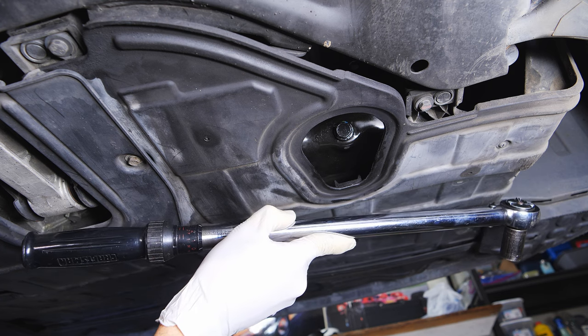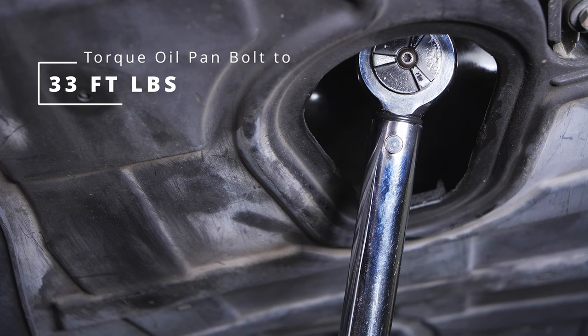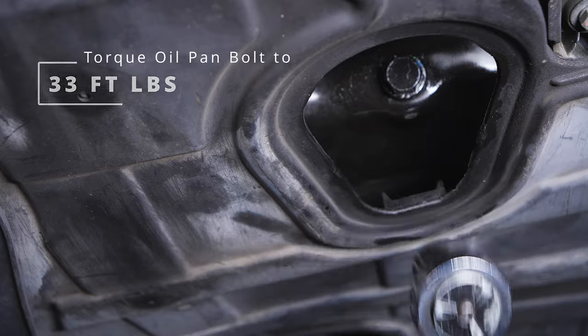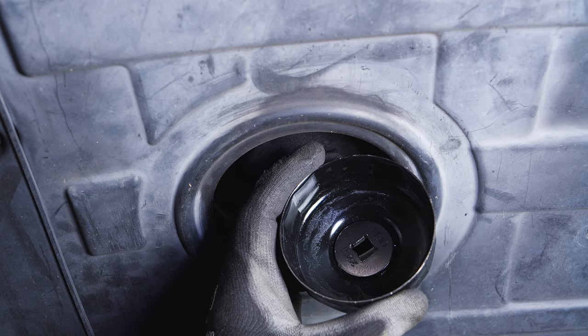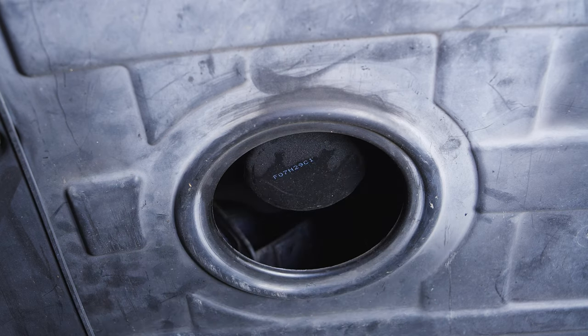Now we're going to take our torque wrench and we're going to torque this bolt down to 33 foot-pounds. You don't want to over-torque the oil drain bolt because then you'll have to re-thread the pan.